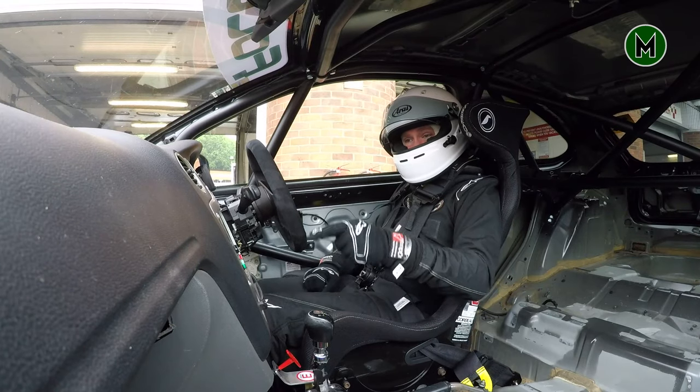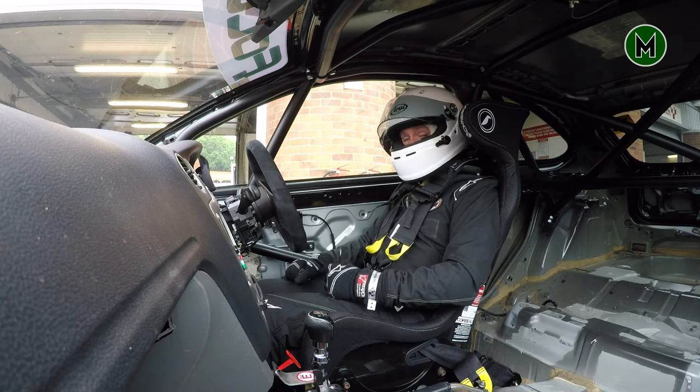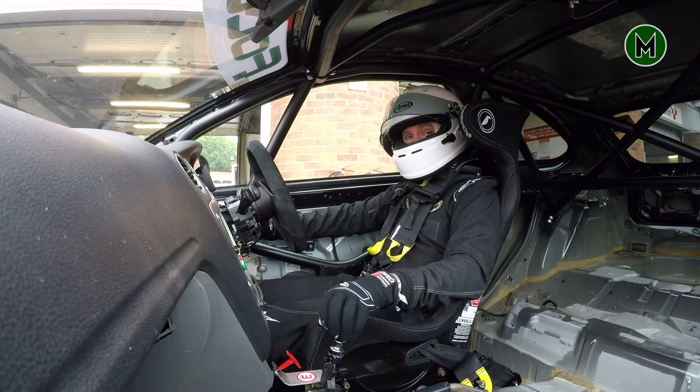Hello everyone and welcome to the cockpit of a Focus Cup car. We are at Brands Hatch and fortunately the rain has held off, so we are going to take this out onto the track and see quite what it's like.